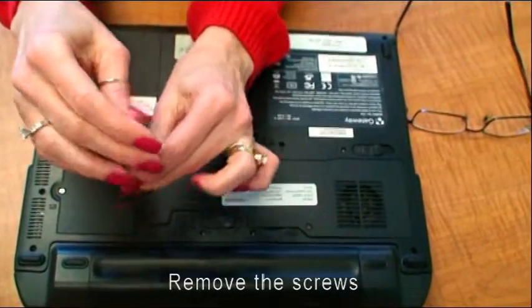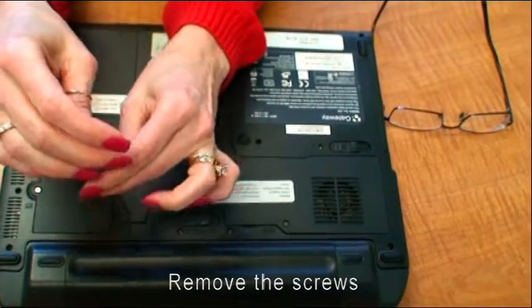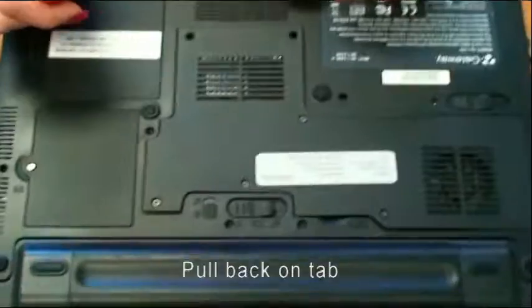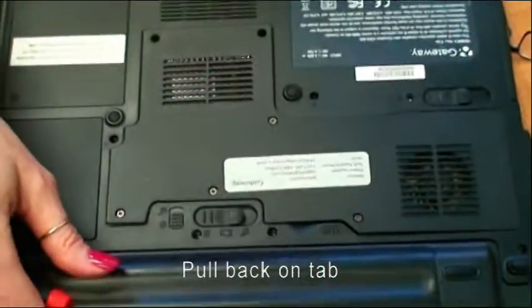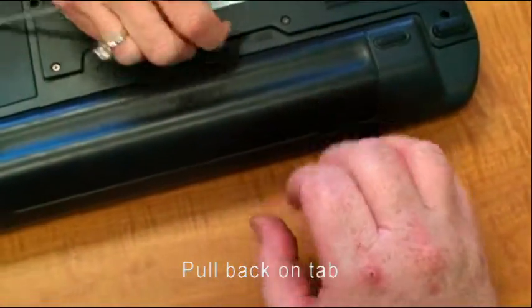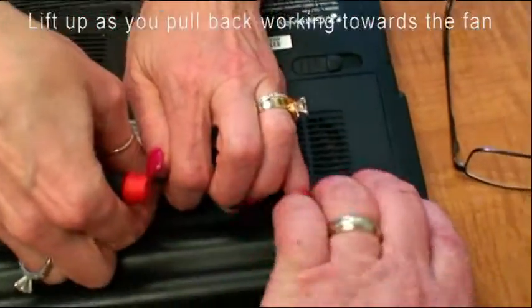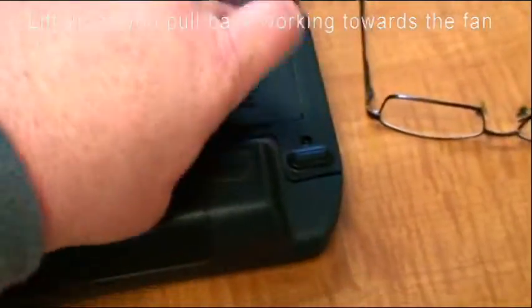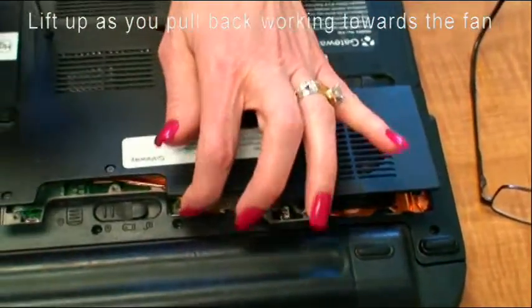See that tab right there? Start with that tab and pull back towards you as you're doing it — pull back and lift up, and slowly follow your way along here and lift so that clip pops right there. And that's the way to do it.